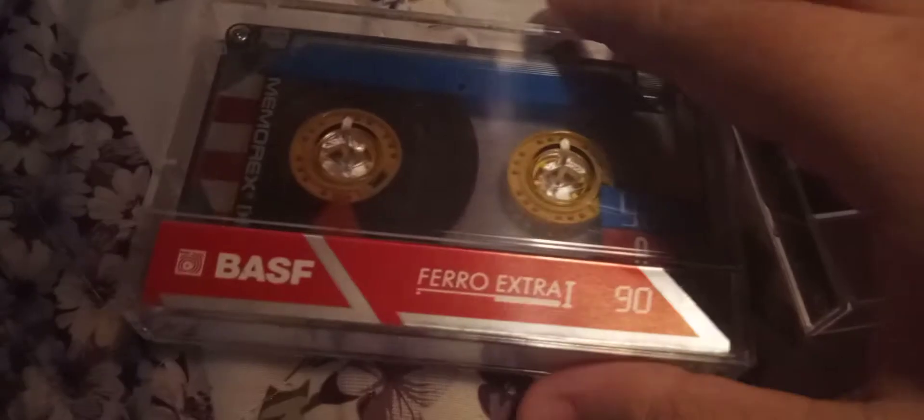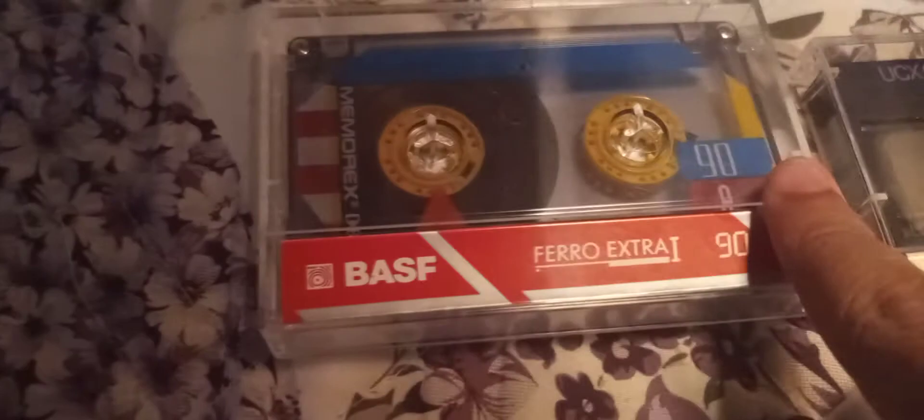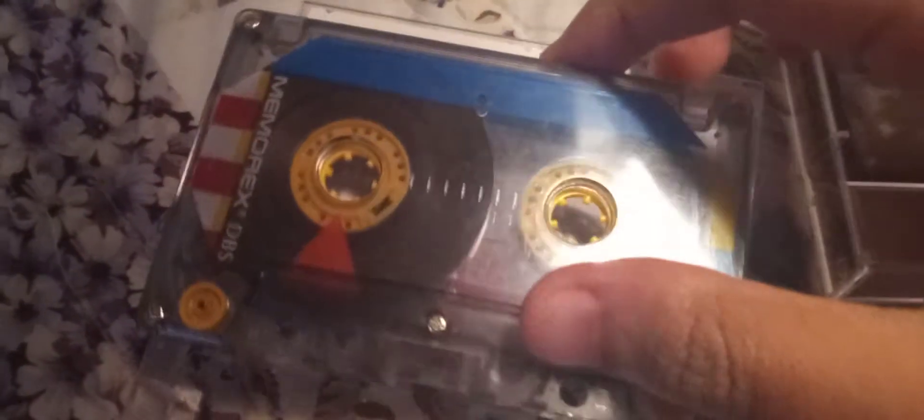This is a video on audio cassettes — not just any cassettes. I got these from the thrift store yesterday. This is a Memorex 90 minute; I call these the 1990 editions, so these are probably from the 90s.